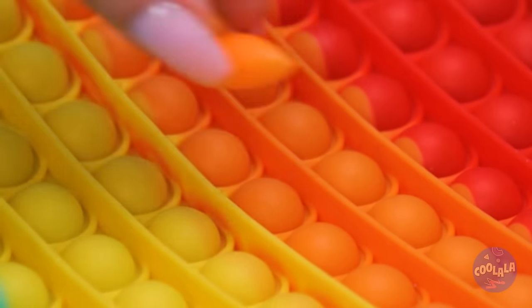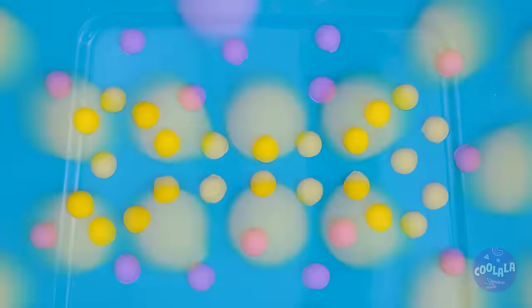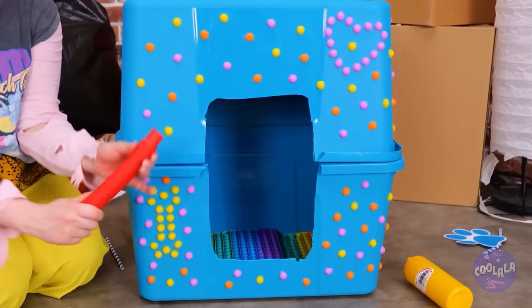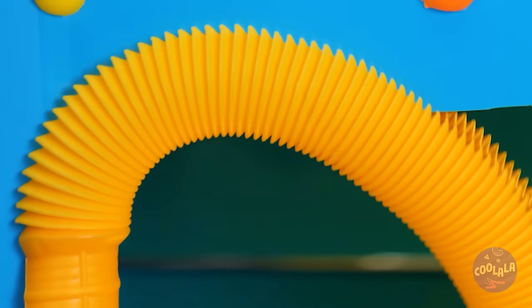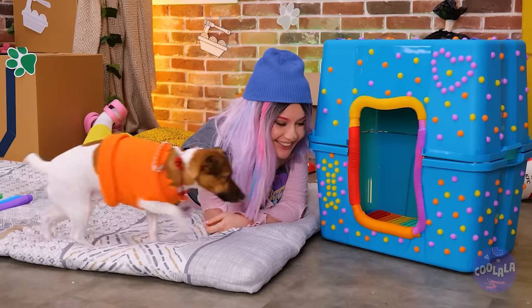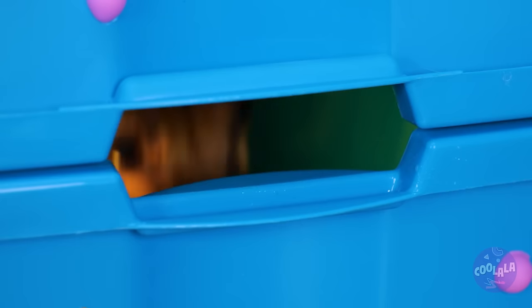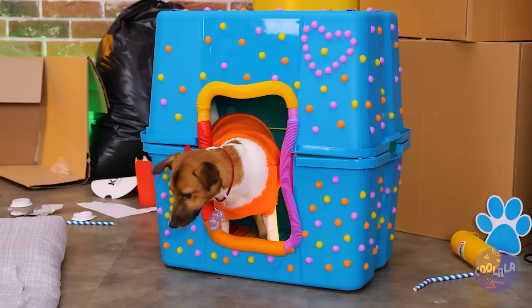Got any extra buttons? Add them to the side. And then add another basin on top. Slice up some pop tubes and add them around the rim. Now look who's got their very own room. Ooh, a window. It's a puppy penthouse suite.